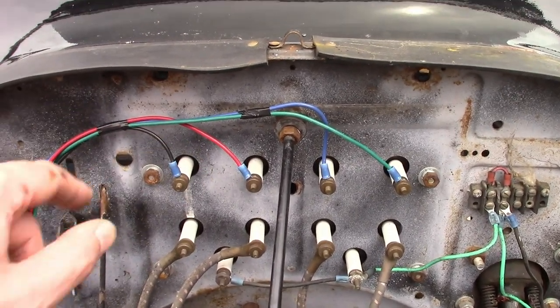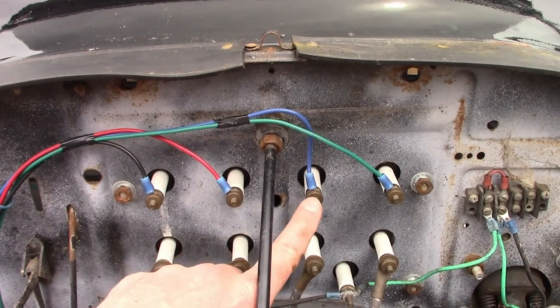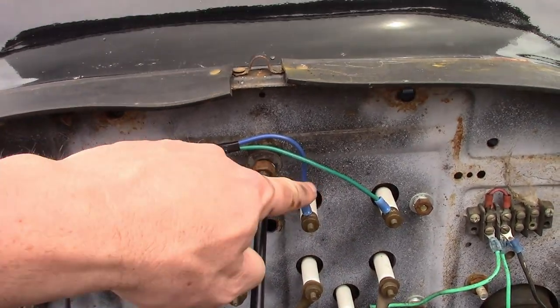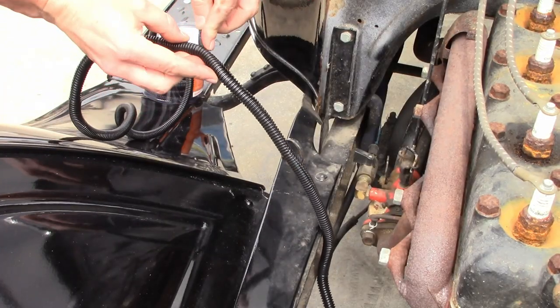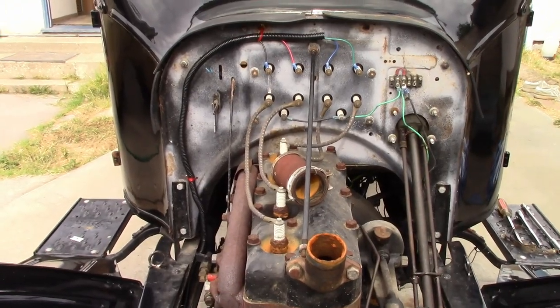I have the other end of the harness attached to it. Now the coils are cylinder 1, 2, 3, and 4, and they're wired black, red, blue, and green. And the wiring is done.